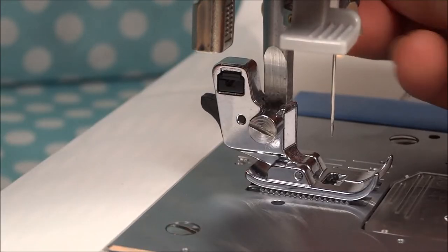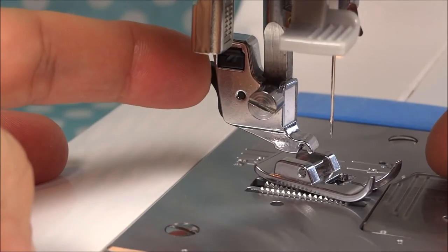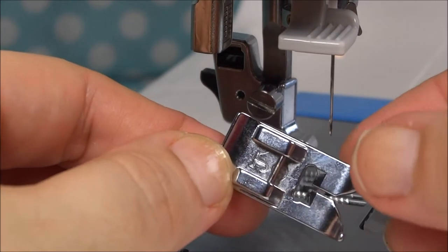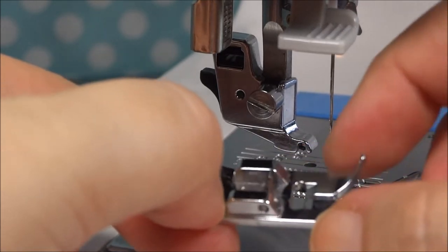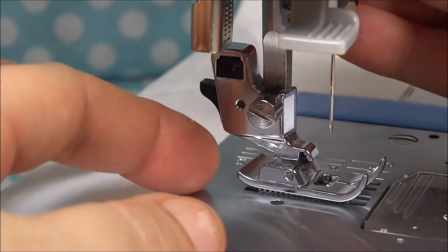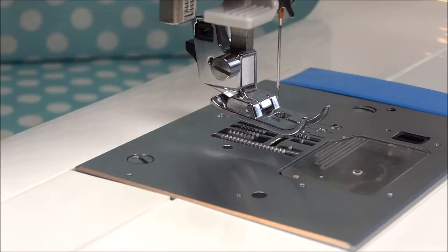I'm going to show that to you again. So you raise the presser foot up and you just push on that little knob and it releases it. Here's the top of the presser foot and this little bar here is what snaps on to that right there. So to put it on, you line it up, you lower the shank, and snap it right on there.